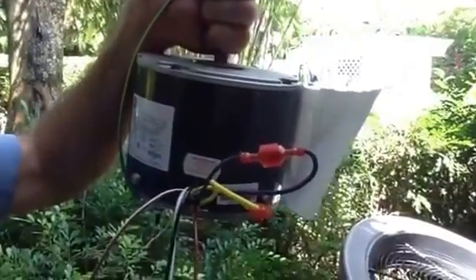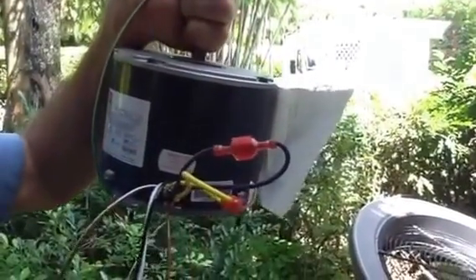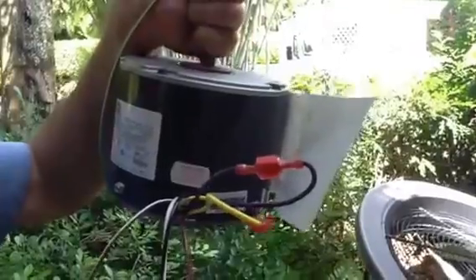What I want to talk about today is a rescue motor. We have a package unit here that has a bad condenser motor.